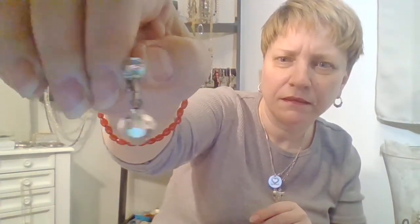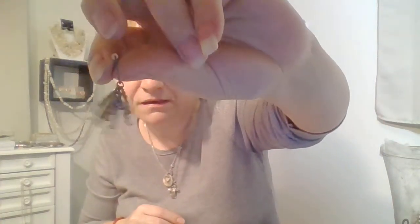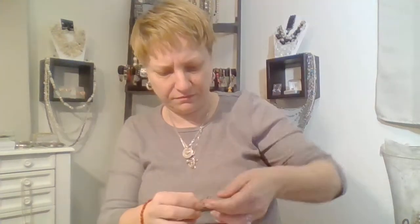Look at this earring — I wonder if I had the other one. And then this earring, but this is in bad shape. I think I'm just gonna throw that away. And then this was stuck to my magnet.